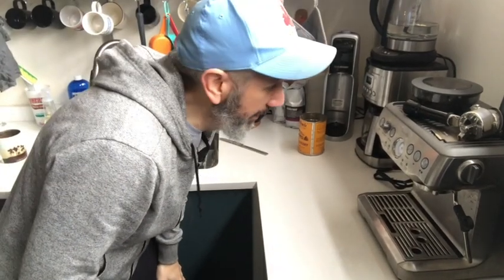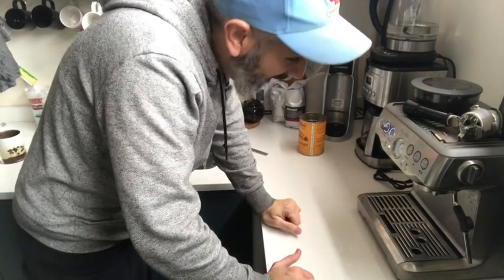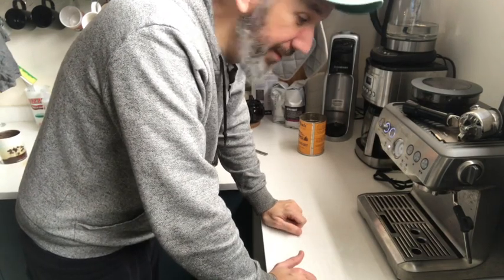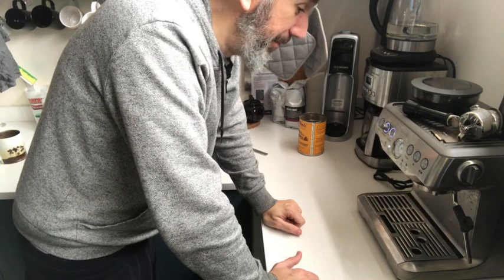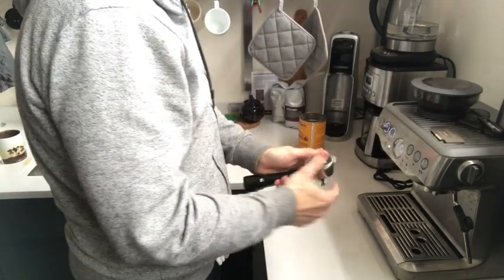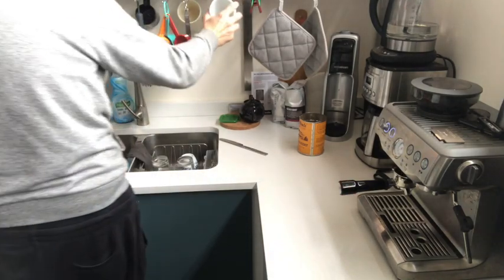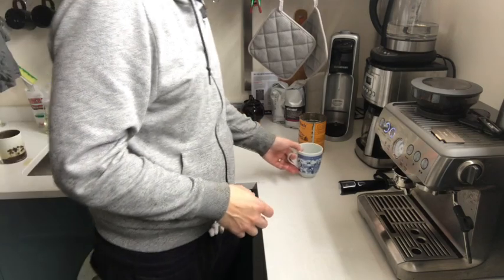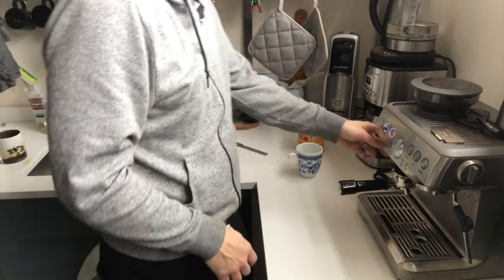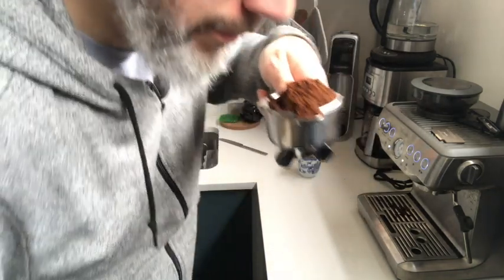Okay, this is the most important part of the day — making coffee. This is a Brevi. You can get it on Amazon. I bought it for the studio as a Christmas gift to all of us, and attendance at the studio has doubled since this came in. What's great about this is it grinds the beans for you. Look at that — it smells so good.